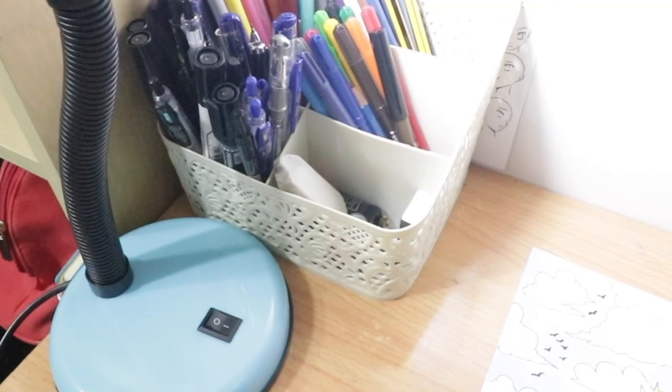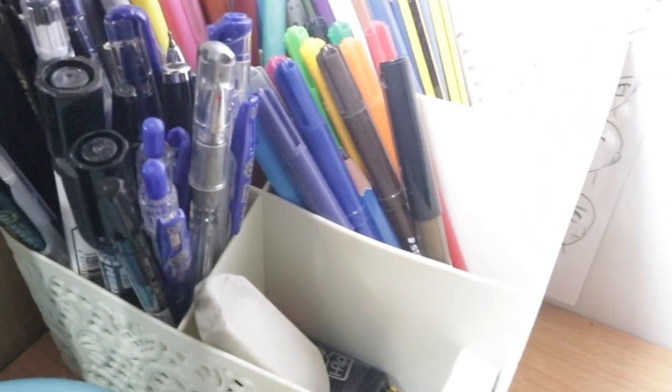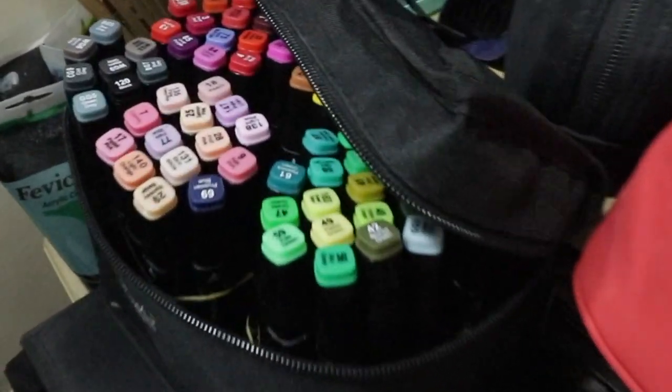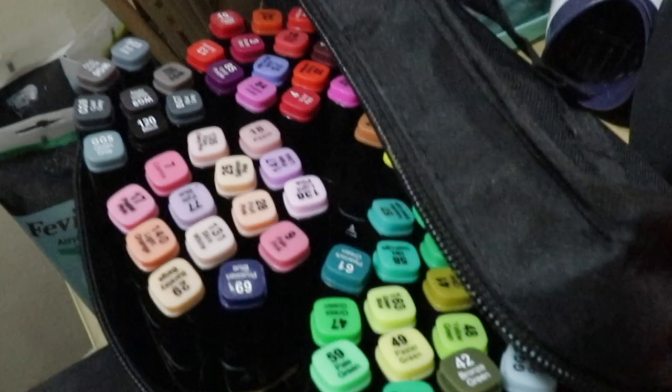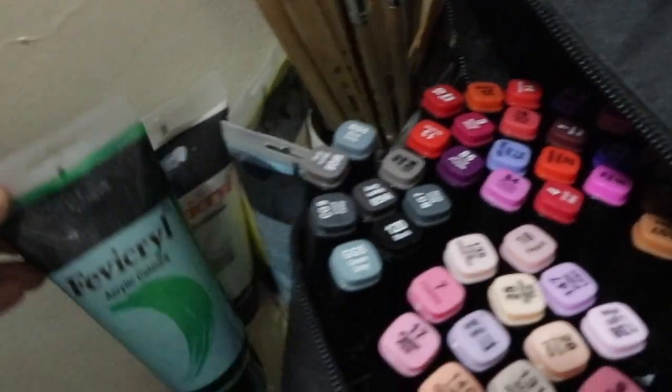Now I'm going to show you all my art materials. Right here are my pencils, ballpoint pens, color markers, and Touch Markers. I also have acrylic paint.